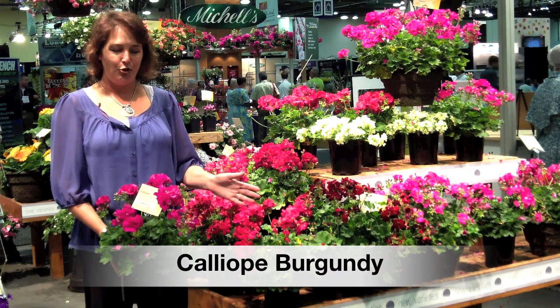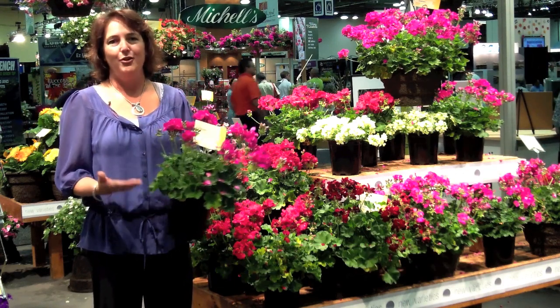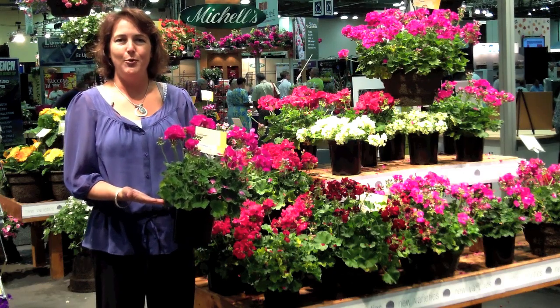So lots of great choices to choose from, all with the Geranium Calliope. Great habit, easy to care for, and terrific performing geranium for you out in your garden.